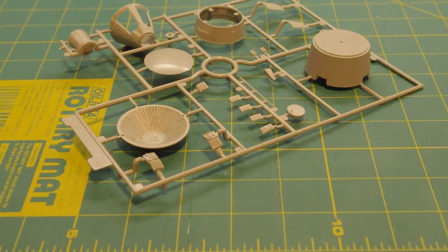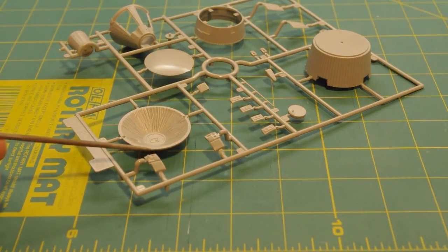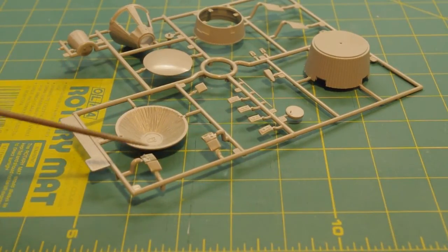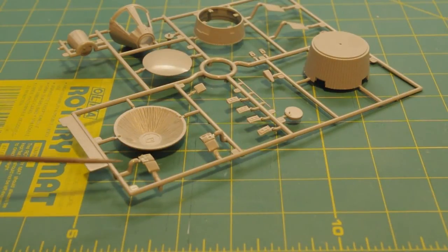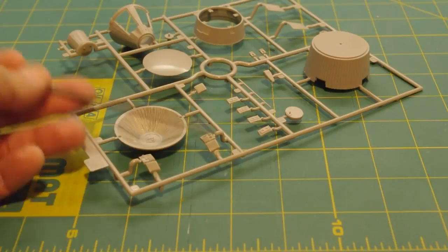One minor inaccuracy to point out: these two pieces go on either side of the spacecraft, each with a retrograde thruster and a translation thruster. Dragon molded them as mirror images of each other. It turns out the thruster ports are actually the same left and right — so whatever one is the offender, I'll probably have to cut it and swap the two halves to fix that. It's a relatively minor thing, or you can just leave it as is. Not too many people realize it's supposed to be the same on both sides.